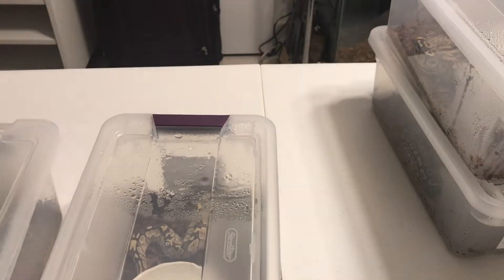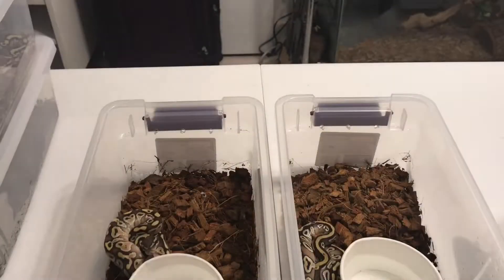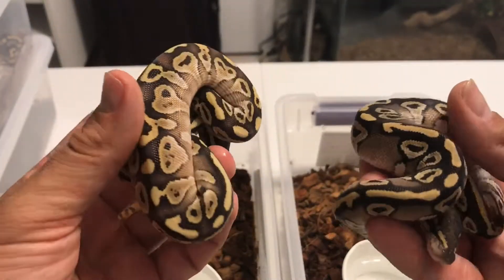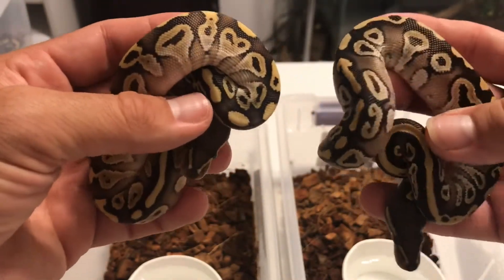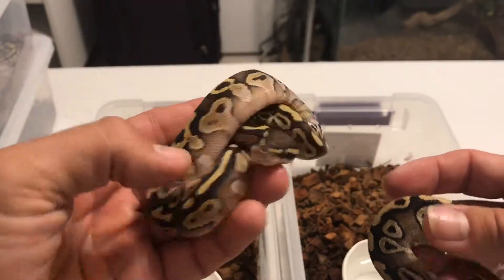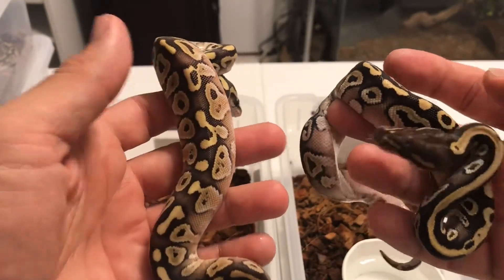I'm going to show you the Mojaves. They're actually very similar, but I can tell that these are a little bit darker than the lessers. I'm not too sure if this one right here is actually a lesser or Mojave, now that I think of it.